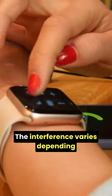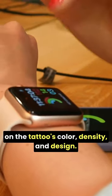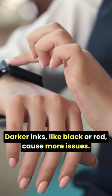The interference varies depending on the tattoo's color, density, and design. Darker inks, like black or red, cause more issues.